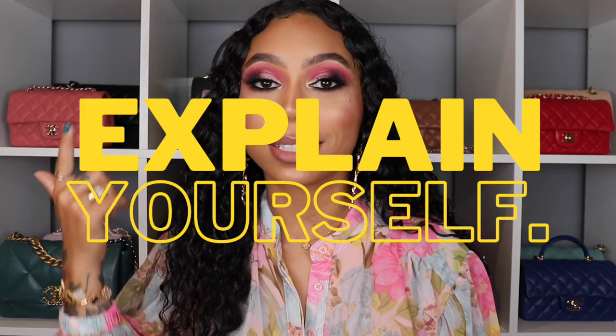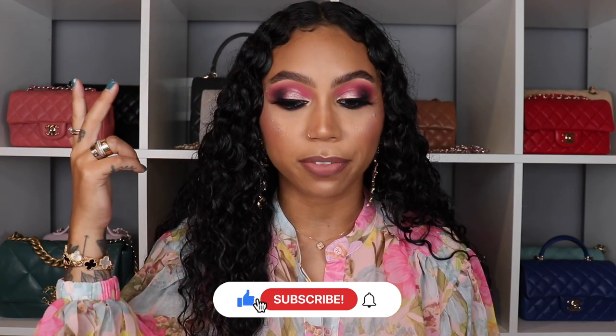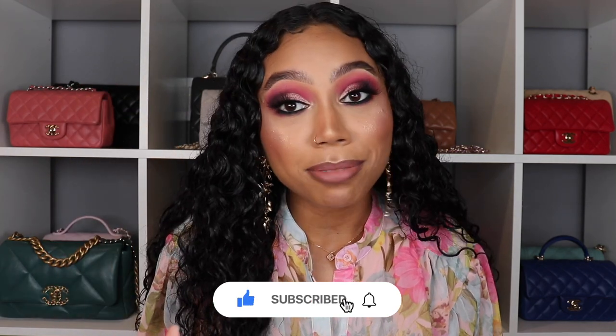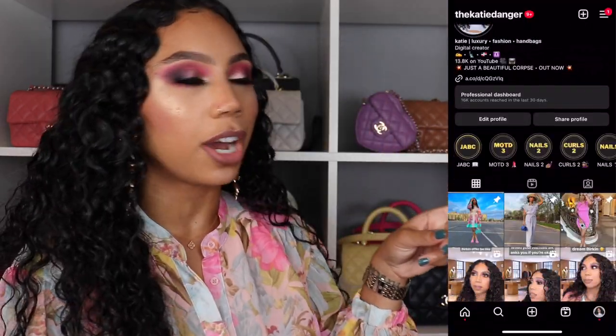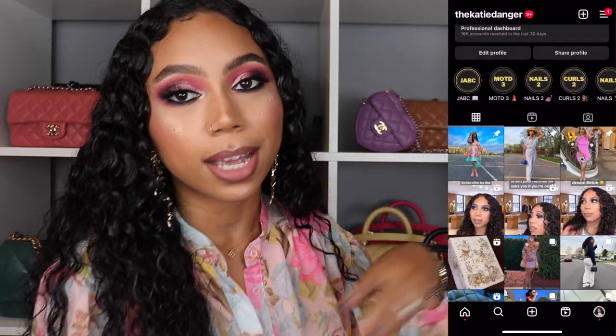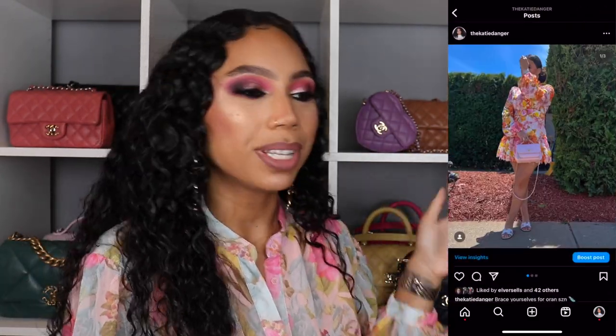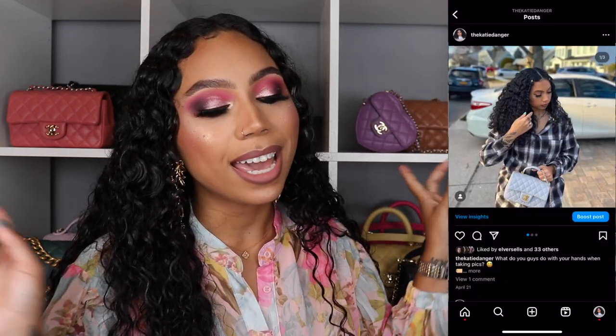So if you're interested in this review, keep on watching. And if you're not already subscribed, please do — I post on Wednesdays and Sundays at 9 a.m. Pacific Standard Time, 12 p.m. Eastern Standard Time. If you like luxury, handbags, fashion, or Cartier, this is definitely where you want to be. You should also follow me on Instagram — it's just kdanger — I post every single day over there, outfits of the day and lots of stories.